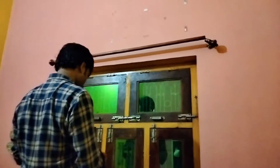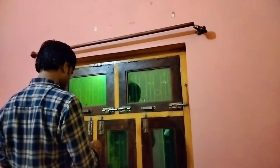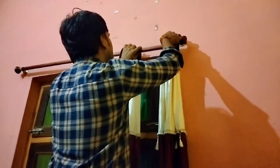We have now started to re-hang the curtains. I have fitted the curtains back in their place. The curtains should fit properly where they belong. Once fixed, they look great and hang just as they should.